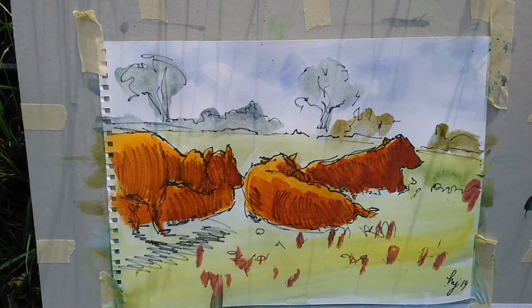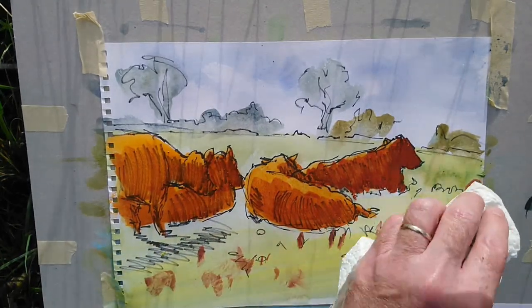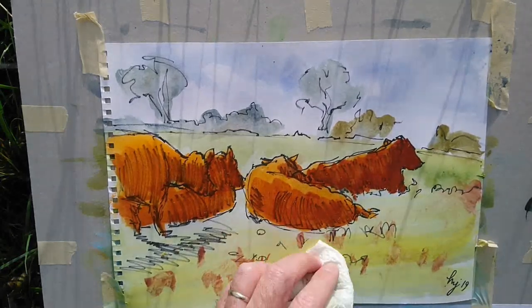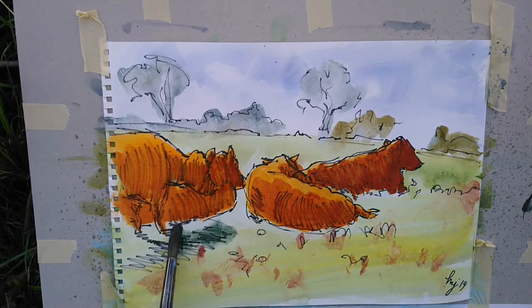And now I'm adding a little bit of that rust red into the colour of the field where there's maybe some exposed earth, maybe some dried up grasses, and again just lifting those off in that region, just so it's a little softer.